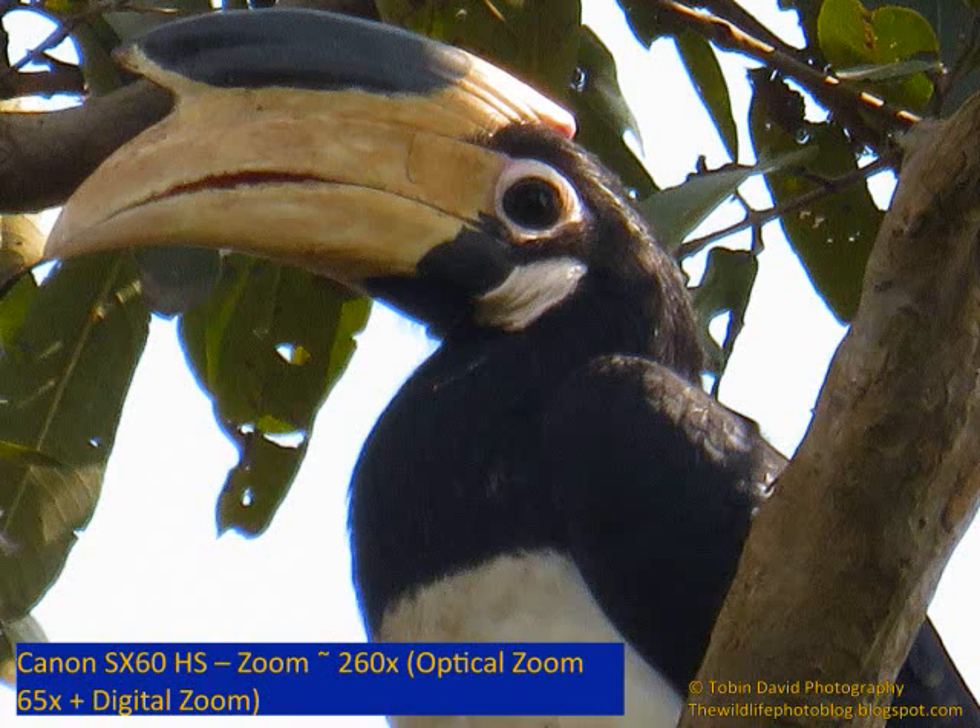This is the maximum zoom at 260x. You can easily capture the face of the bird if you wish to.